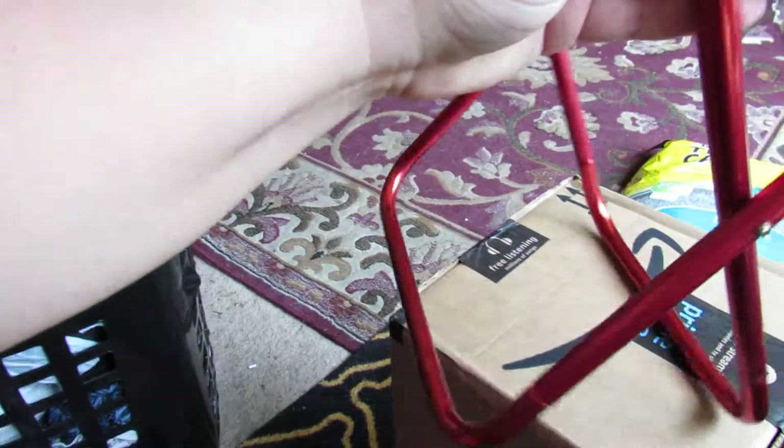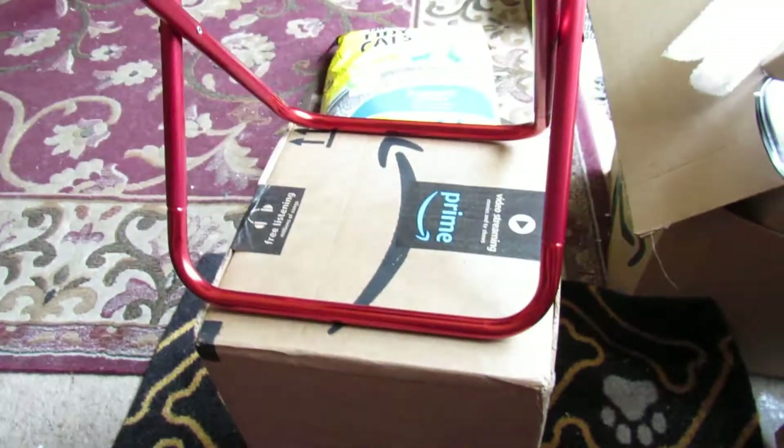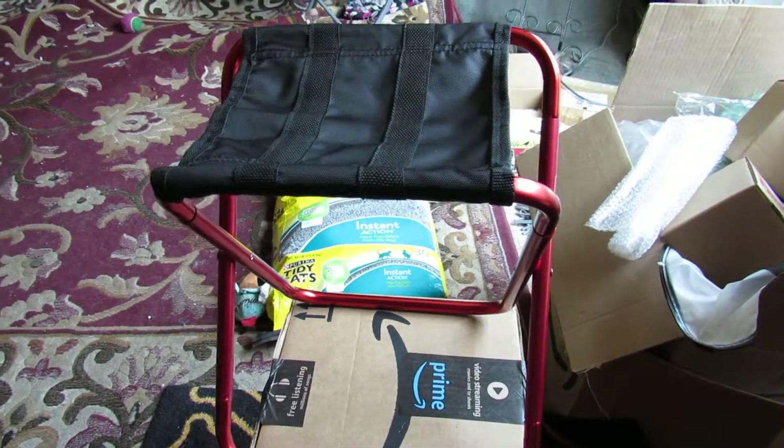Once you fold it down, it folds right down and fits back into this bag. Check the link below on how to order one today. Thank you!